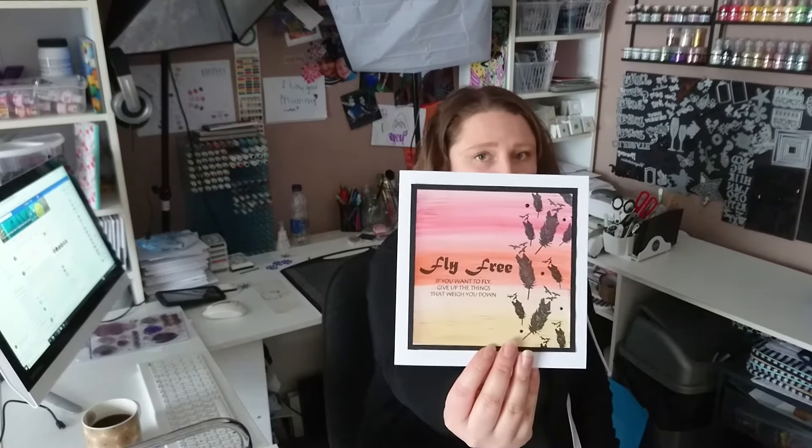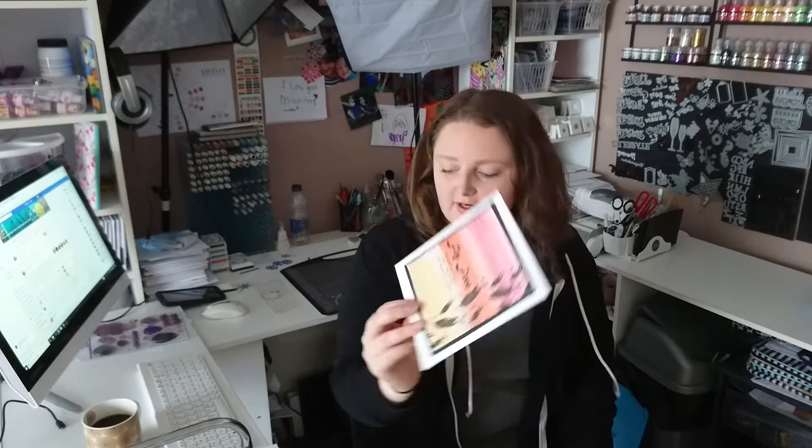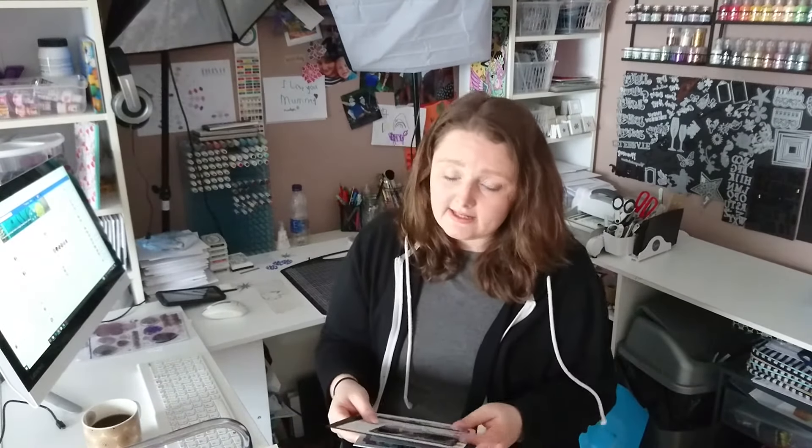This one I've already done — I filmed it and put it up yesterday, so that's on my YouTube now for anyone that wants to see it. It's a really quick and easy card tutorial.